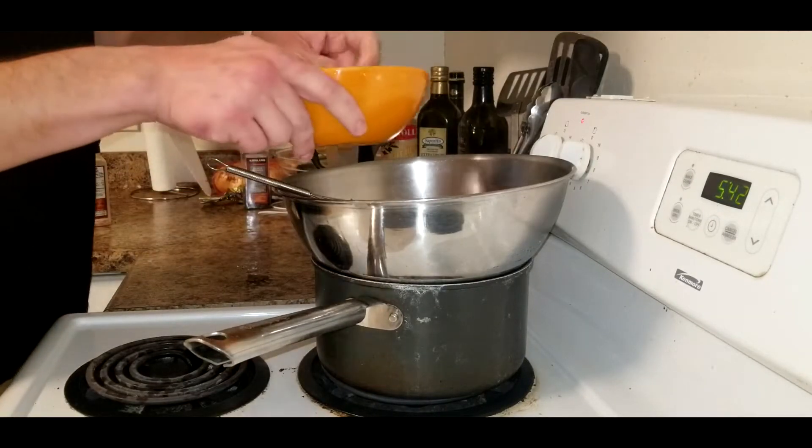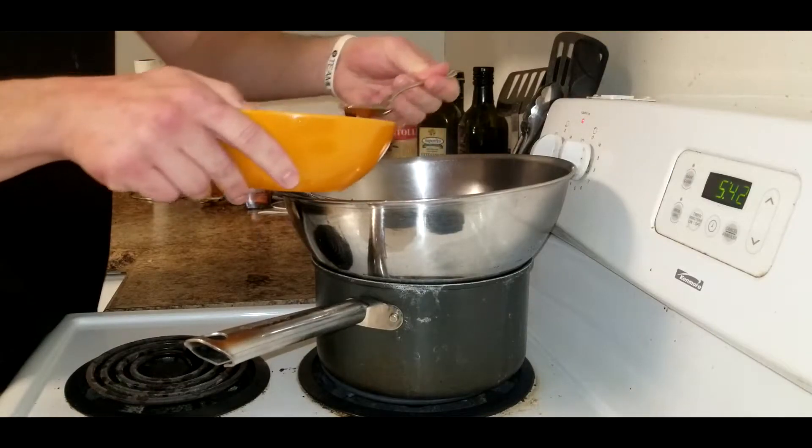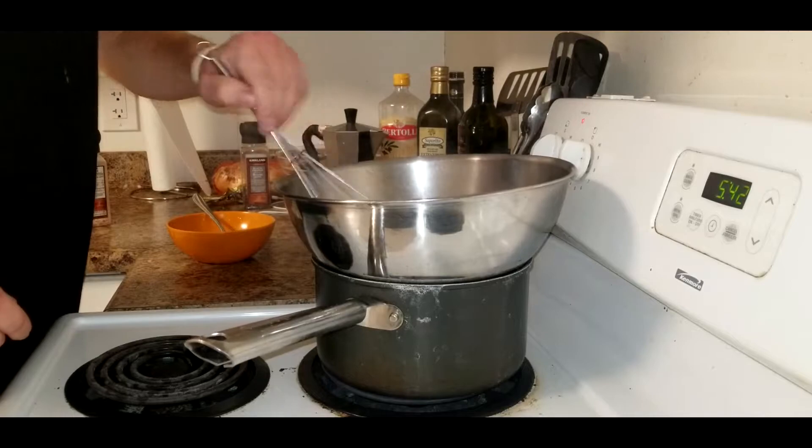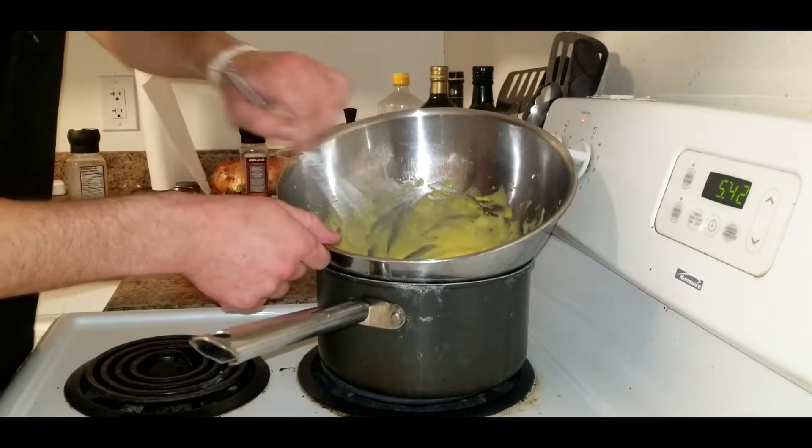We're gonna add a tablespoon of lemon juice. Five minutes later...